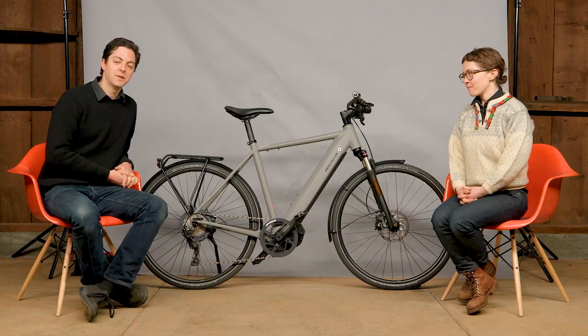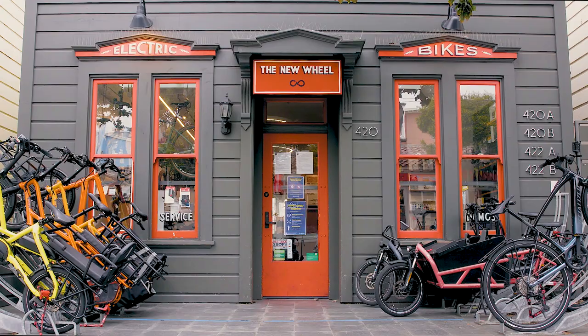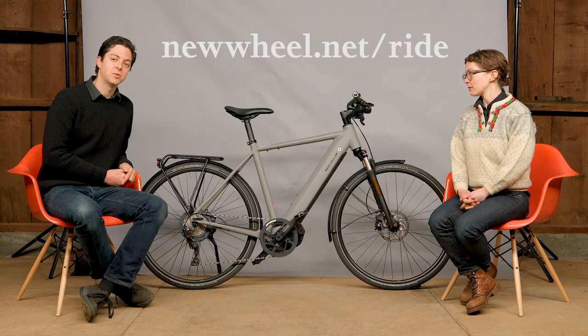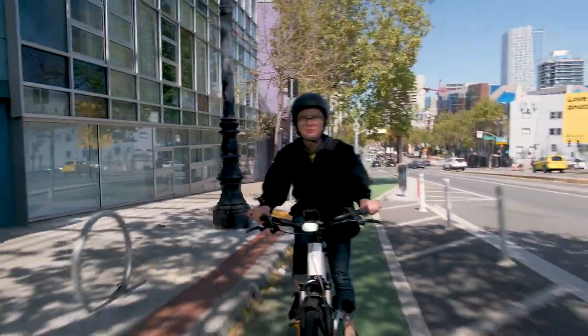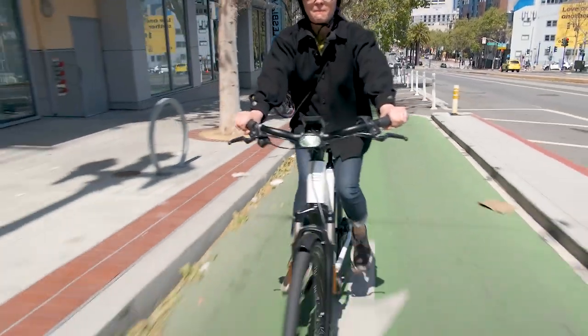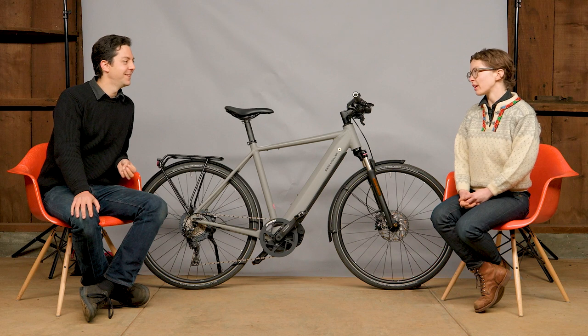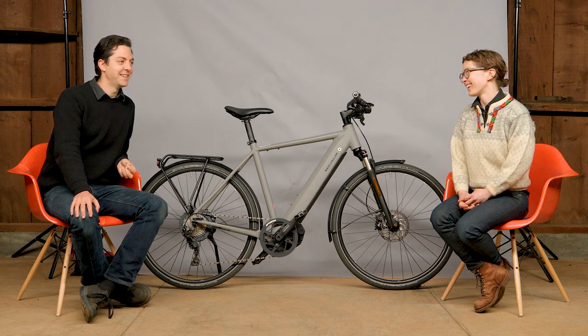If you're interested in taking the Roadster out for a spin, we've got stores in Larkspur in Marin County and in San Francisco. You can schedule a test ride at newwheel.net/ride. We're stoked to get you on it. It's the perfect bike for those looking for a quick, nimble city bike — with country riding too, when you feel like it.